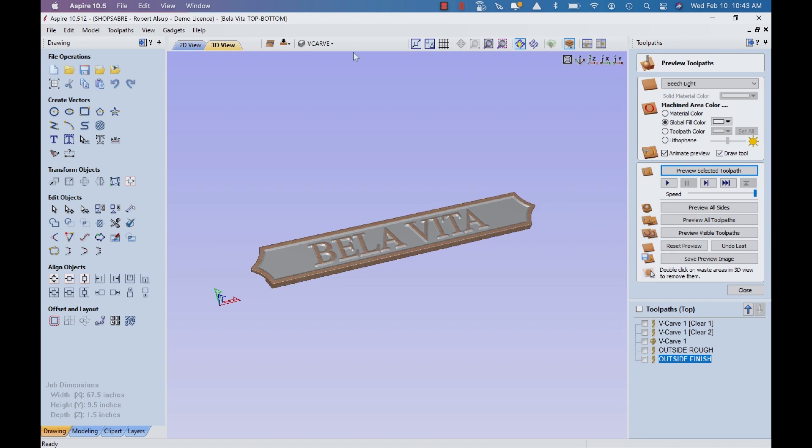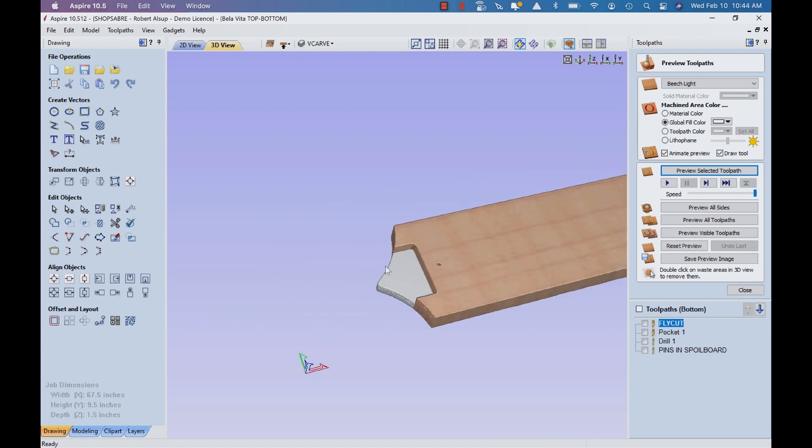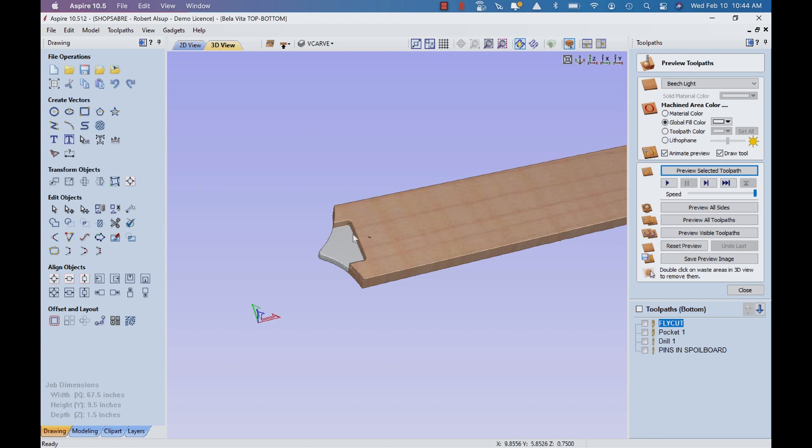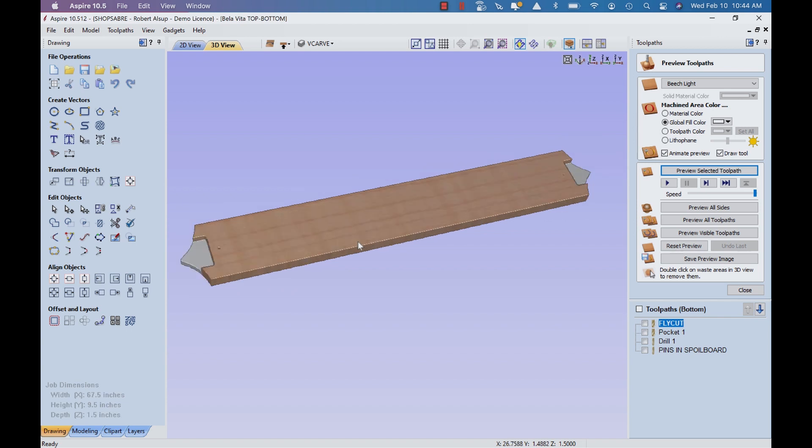If we look at the other side, you can see there's the notch. When you put all this together, this is actually where the lap joint is — where the shell part's going to fit in. So that's basically what we've got done so far. Now let's take a look at the shell.